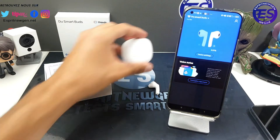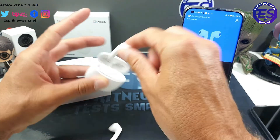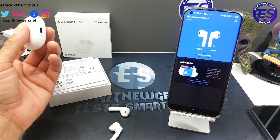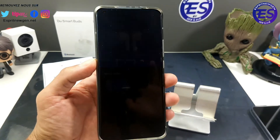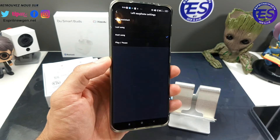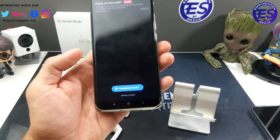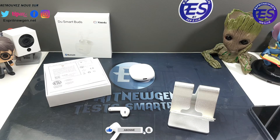Dans l'application, vous voyez la batterie de chaque écouteur — côté gauche 100%, côté droit 94%. Elle est assez simple. Dans les réglages, le double tap côté gauche et droit est personnalisable : assistant vocal, changement de chanson, chanson précédente ou play/pause. Il y a aussi la mise à jour firmware — je suis passé en version 4.02 — et la fonction d'enregistrement vocal pour prendre des notes.